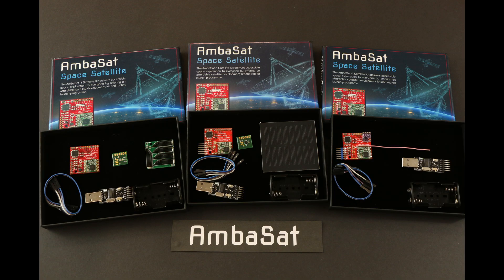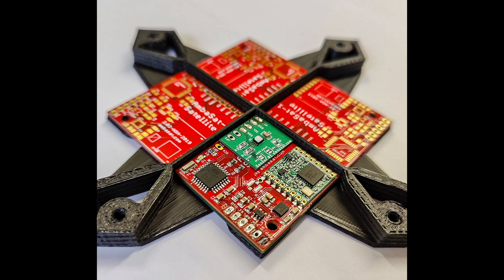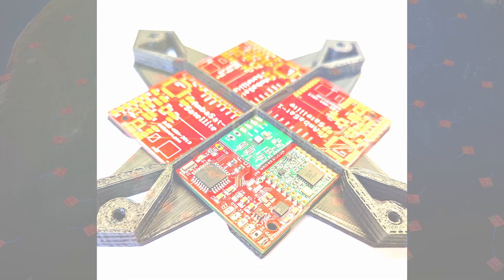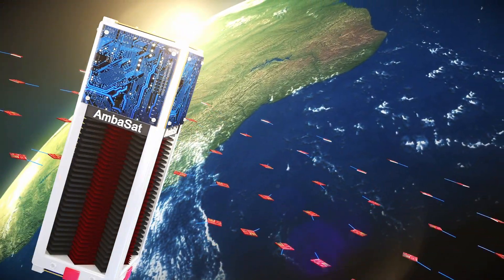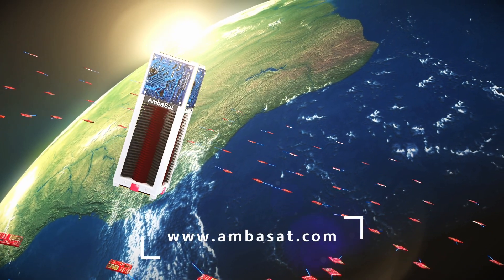If your satellite kit includes a rocket launch, your Ambasat 1 solar panels will be fitted upon its return to us. This is to avoid any unnecessary damage during shipping. Thank you for watching. Find out more information about Ambasat and our kits at Ambasat.com.